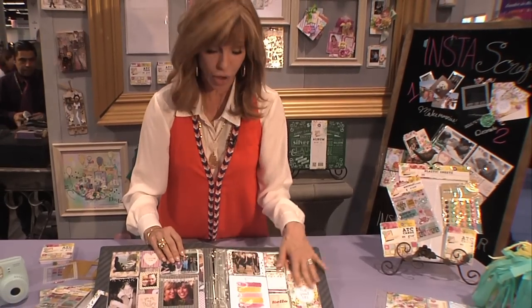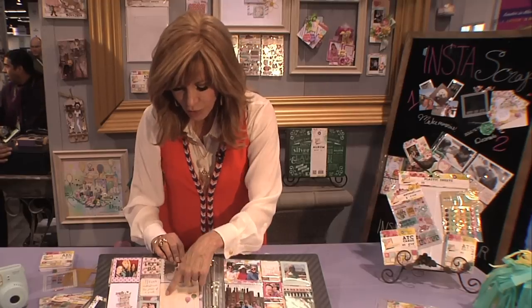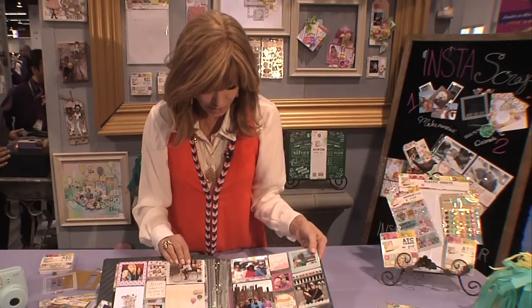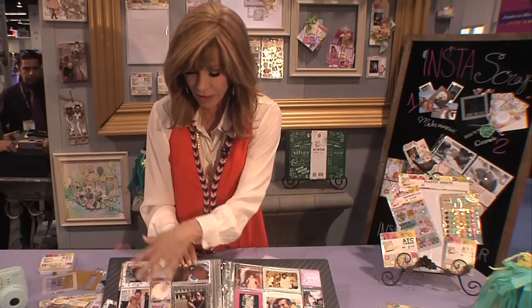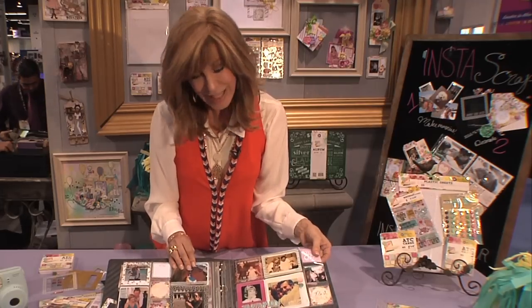You can see how easy it is with Insta Scrap to put together all your favorite memories. I love this because you can put your notes, you can journal, and you can put these together in seconds and you've got professional-looking pages — but they're personal, they're spontaneous, and they reflect the look and feel of your Facebook page, your Instagram postings, your Twitter postings. You can flip through it, share it, have it on your coffee table — you can just touch it and feel it.